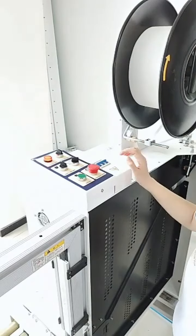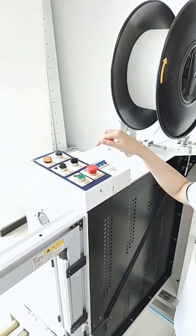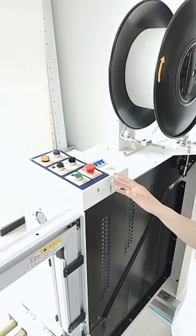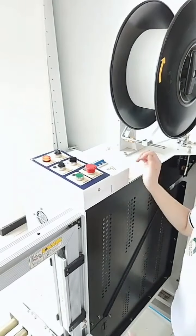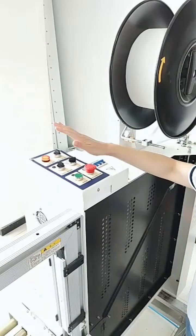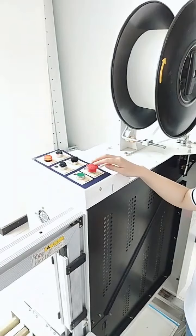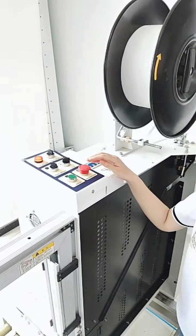The menu switch is used when you are in menu mode, or when you are testing. And the most important — the emergency stop. You can use it at any time when you feel there is danger.